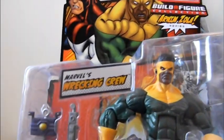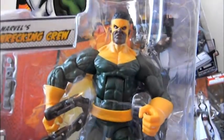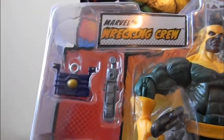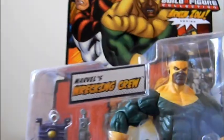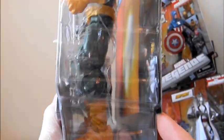This one is from Marvel's Wrecking Crew — you can see Thunderball and Piledriver on the packaging. This is Thunderball, and he has Arnim Zola's head and control rod. This version has the standard yellow Arnim Zola piece; the other version is supposed to have a red piece in the middle for the Red Skull variant. The Wrecking Crew figure is really big — just huge, the biggest one in the whole wave.